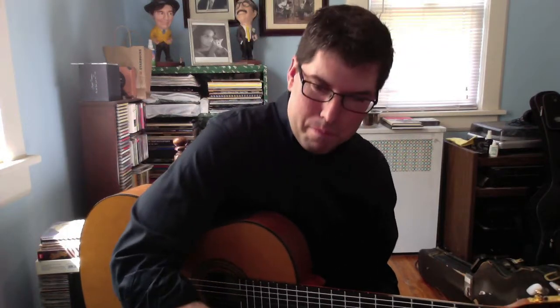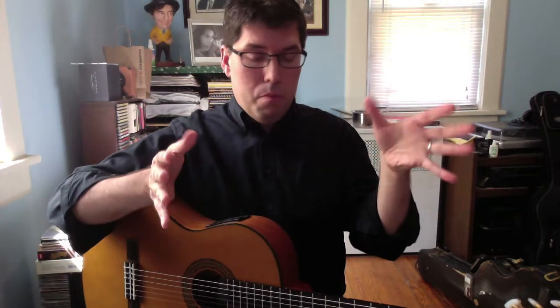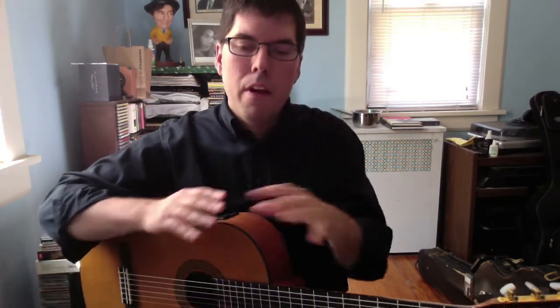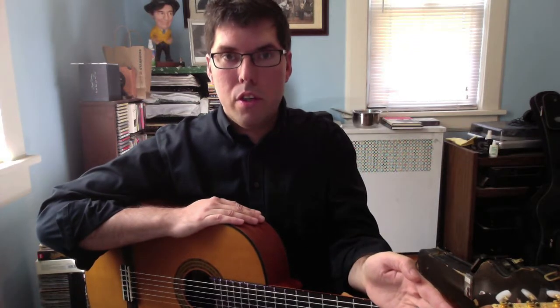I've got the whole piece arranged for guitar, and I've played through it many many times. There are some things I'm really happy with how they're turning out. There are about seven measures that I'm just not happy with yet. I liken it to making a movie adaptation of a book — some things just wouldn't transfer well from book to screen. Similarly, these seven measures — I tried to stay as true as I possibly could to the composer's original manuscript, and it's just not sounding right.